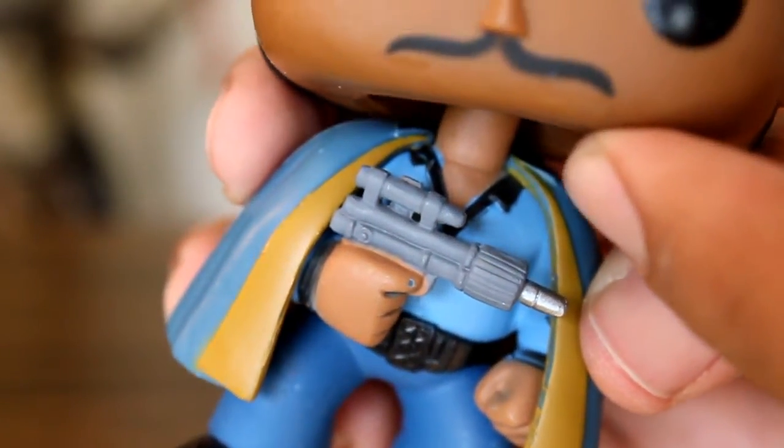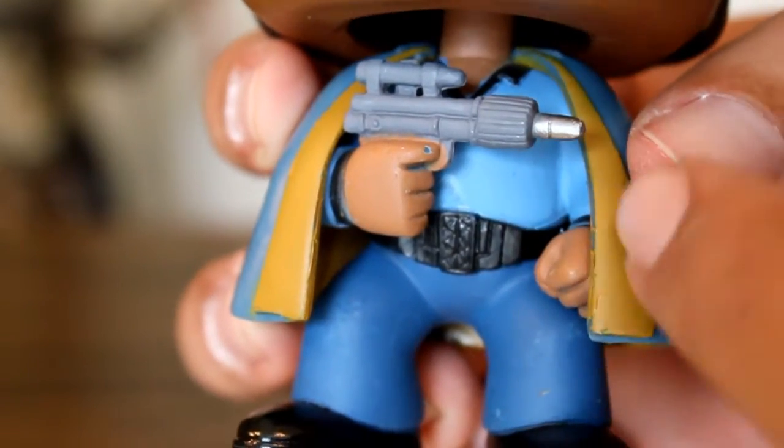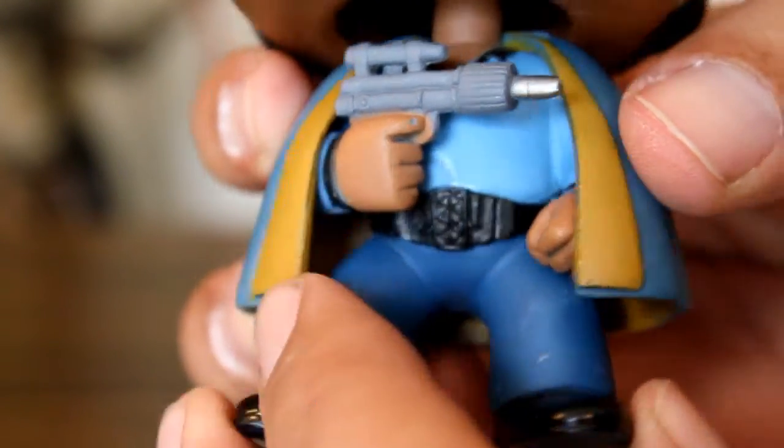And even though this one doesn't have an even collar, it had the best hands, it had the best cape line, and it had the best pants.